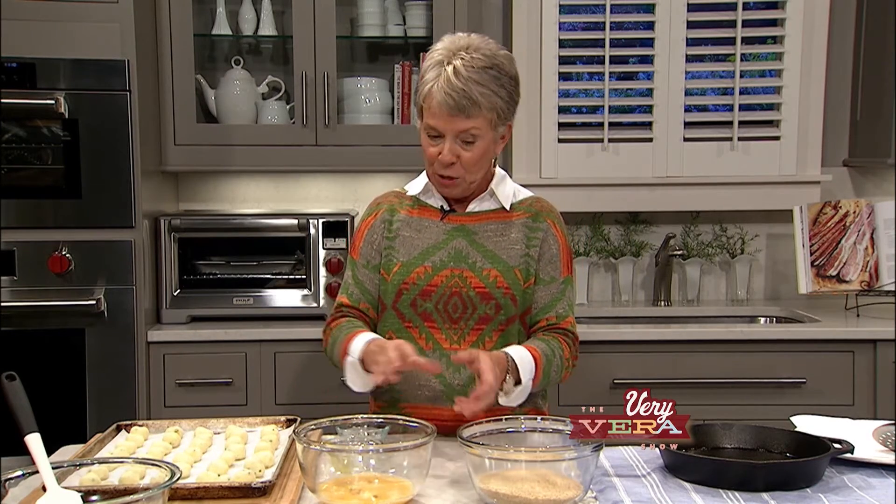My little gas station where I go every week to fill up, Smith Chevron in Augusta — there's a gentleman that seems to always be filling up gas when I'm there. His name is Robert Thompson. And every single time he says, 'Vera, when are you going to make croquettes on the show?' So, Robert, I'm making them today and I hope you're watching — I can't wait to hear what you think about them.